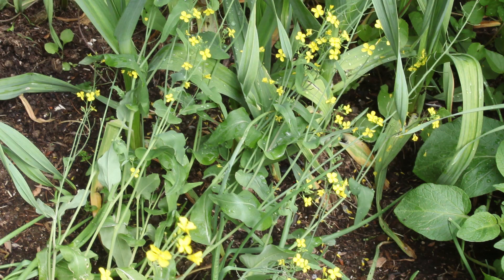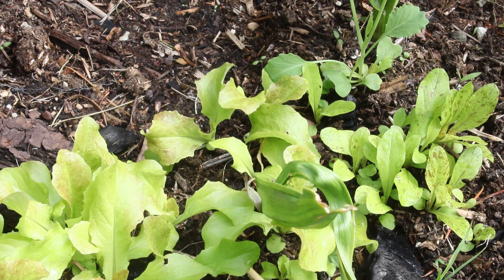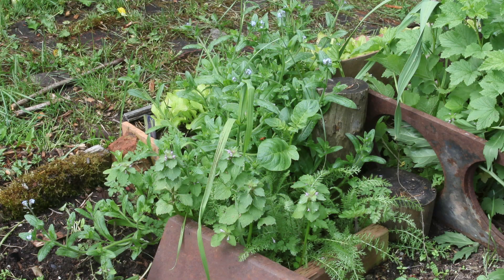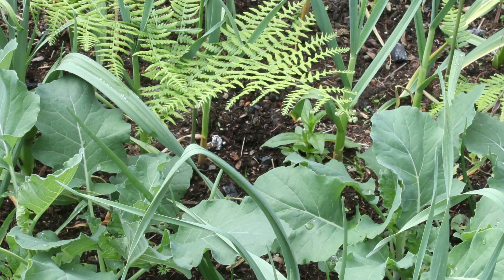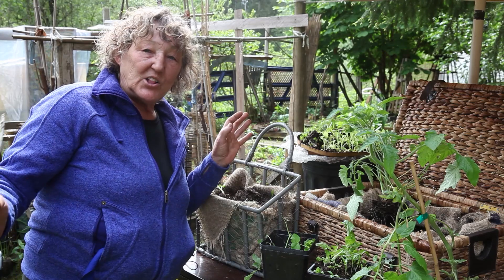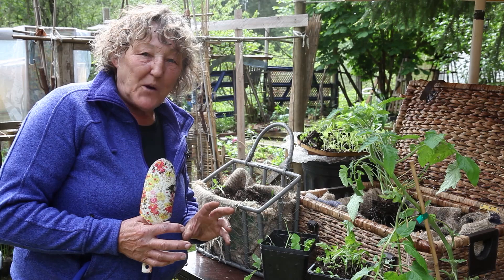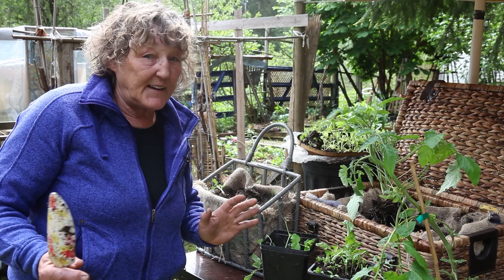As you can see in the background, these beds have been - they used to be driveway. This has been years of work. I'm a landscaper, so in the wintertime I bring home mulch and put it on the beds and it breaks down. I have wood chips in between all my paths because I have a very intense gardening method. I don't have a lot of land, but I try to get it to produce as much as possible organically.